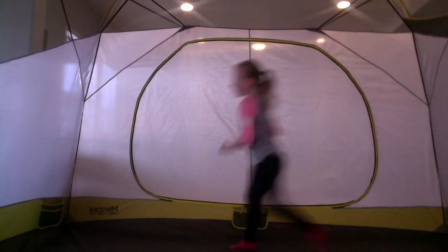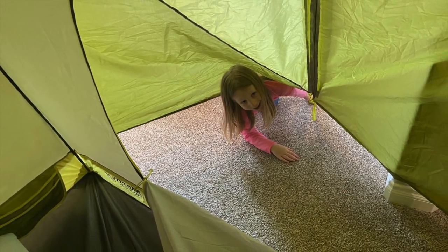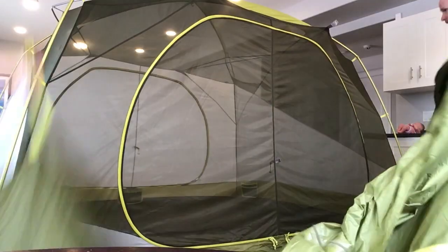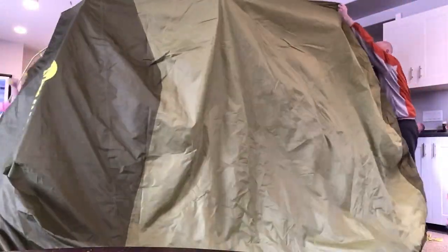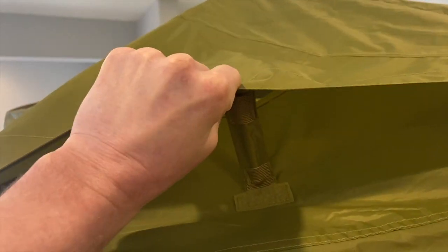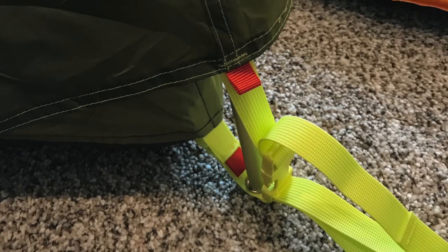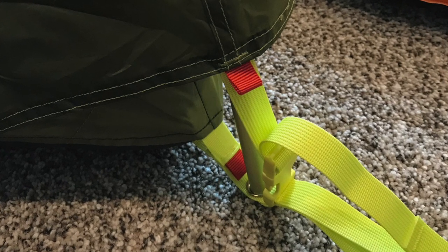It comes with a seam-taped rainfly that has a huge vestibule in front, double zippers, and is easily able to roll up. There is a second vestibule at the back of the tent. The fly comes with two Velcro vents for airflow, and the rainfly has color-coded tabs to make sure that you put it in the front of the tent.